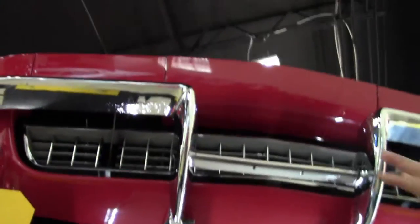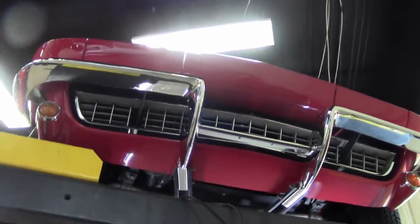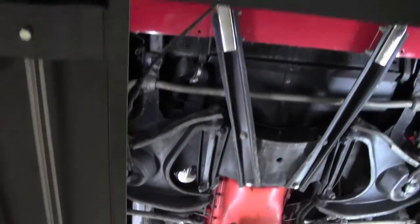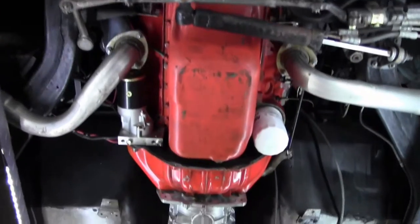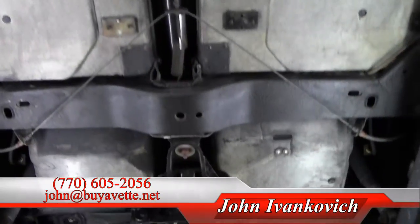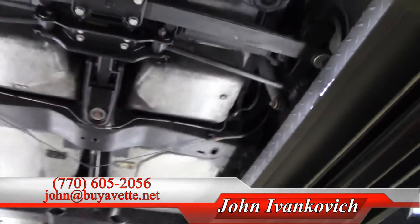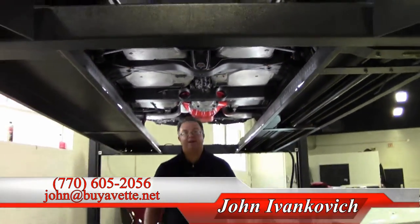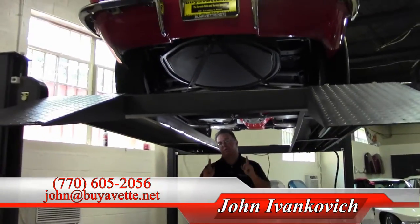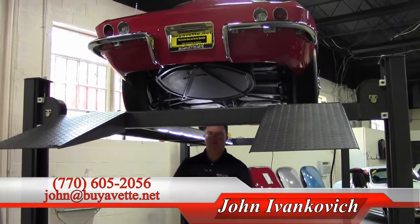Our front grille area is in excellent shape as well. As we make one more pass through folks, these cars are getting harder and harder to find, especially in the coupes. Give me a call at 770-605-2056 or email john@buyavette.net if you'd like to know more about this or any of our hundreds of Corvettes we have here in stock at BuyAVette. Thank you for your time.